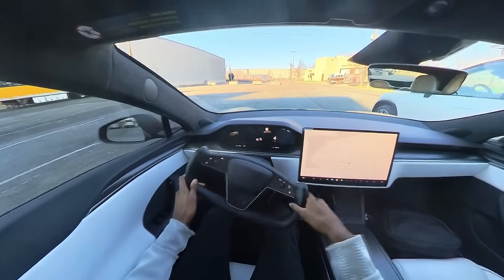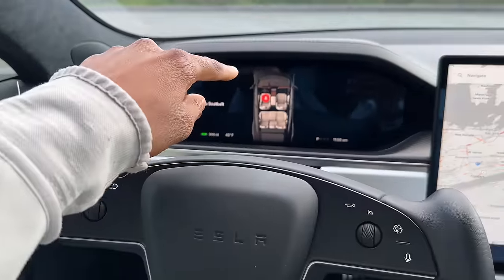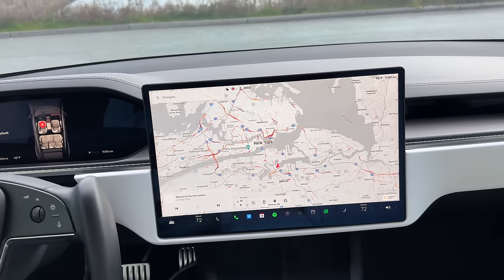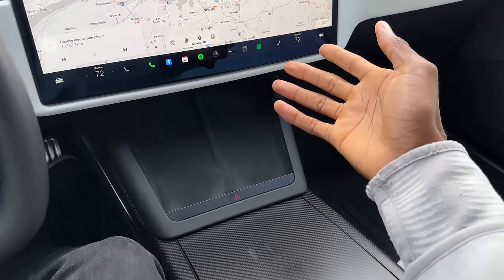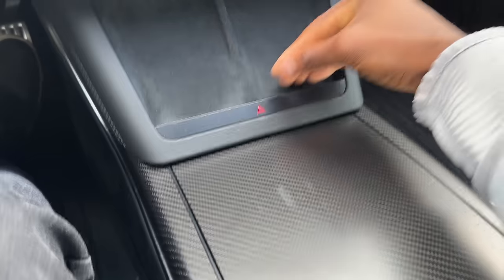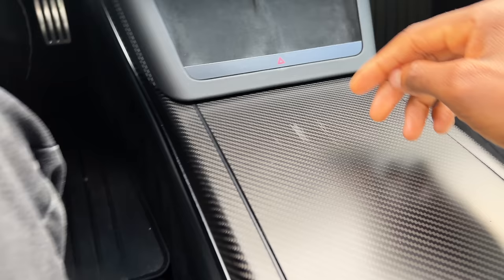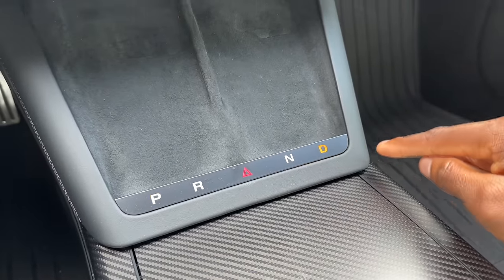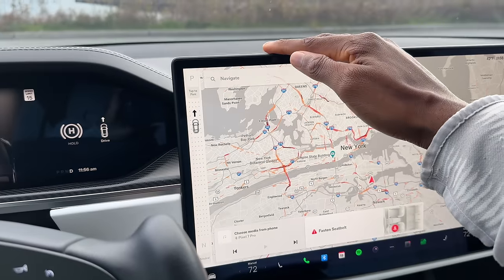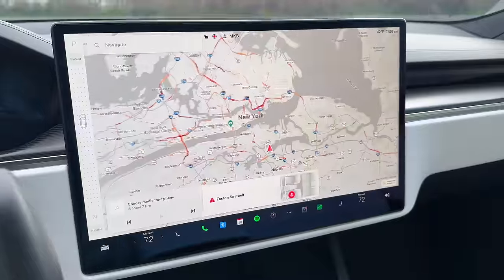For most driving in America — a lot of straight roads and subtle turns — the yoke is totally comfortable and gives you much more visibility to the screen. The second thing I like is that the software is really responsive. There are almost zero real buttons in this car; even the door handles and hazards aren't real buttons. You end up swiping on the screen to go forward or backward.